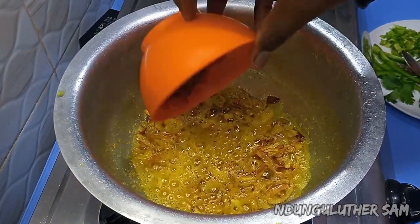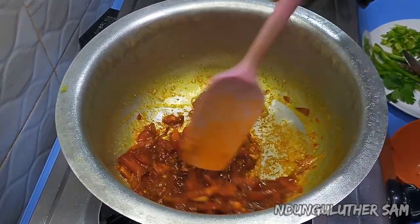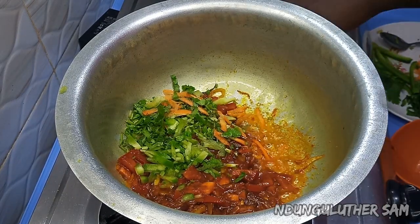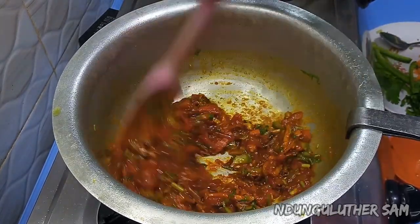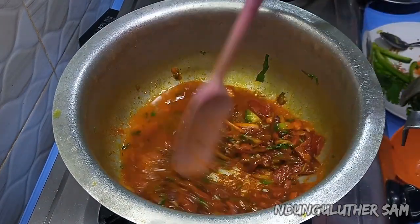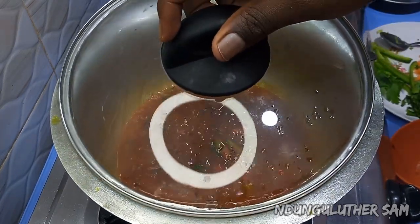Then I'll go in with my tomatoes and tomato paste. I'm also going to add my capsicum and coriander stems. Adding water is going to ensure that the tomatoes cook faster and help the tomato paste mix in well. I'll cover this for about a minute and come back once the tomatoes are done.